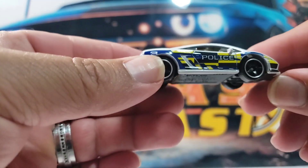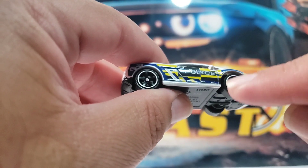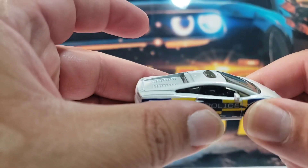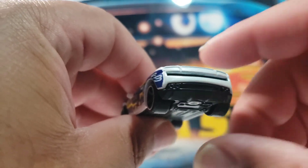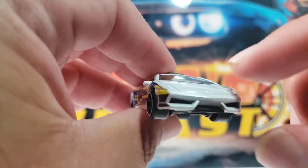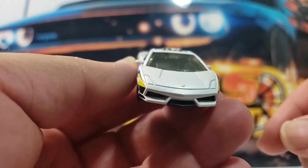So the first one up is this awesome Lamborghini Gallardo. I'm really digging the tampo work on this casting. I really like the chrome ring around the wheels. It's got a cool black interior. It lacks some detail on the tail lights and on the front as well. But you can't expect very much out of these castings — they are basic castings.